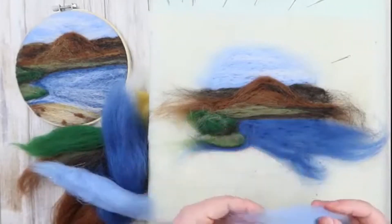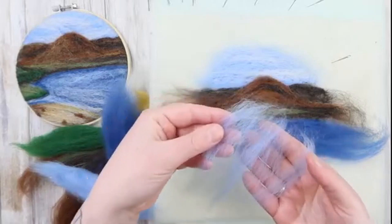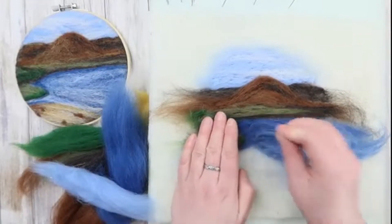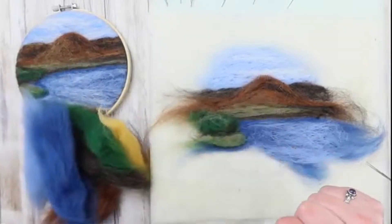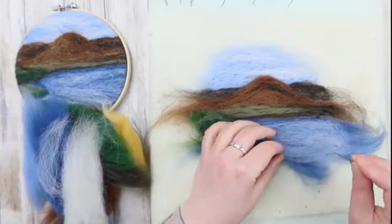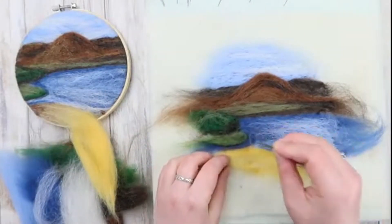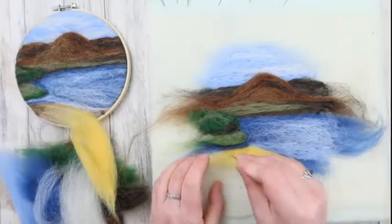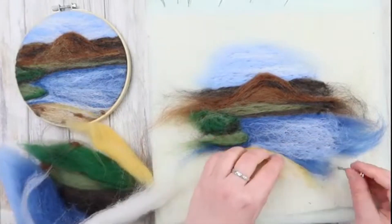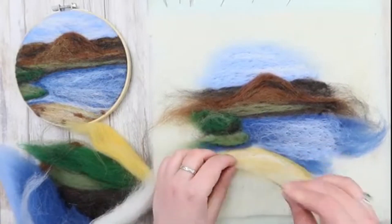Now it's time to add the first lighter colour into the water — the light blue. A very thin layer here is all you need. Lie it down so all the fibres are running parallel to the horizon line, and don't put them too close to any shorelines just yet. We will work more on the water later, but now we're going to move on to the beach. Starting with yellow, we're going to build up the colours slowly. Next, a layer of white to balance out the yellow and a thin line of solid white to create some waves lapping the beach.